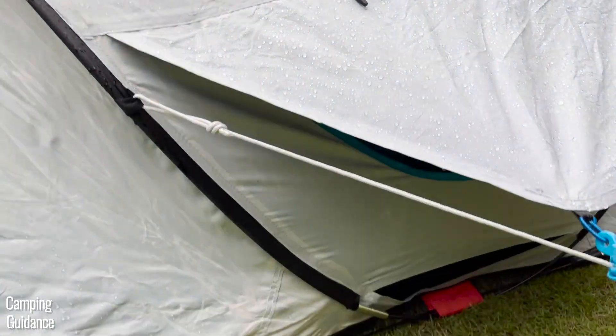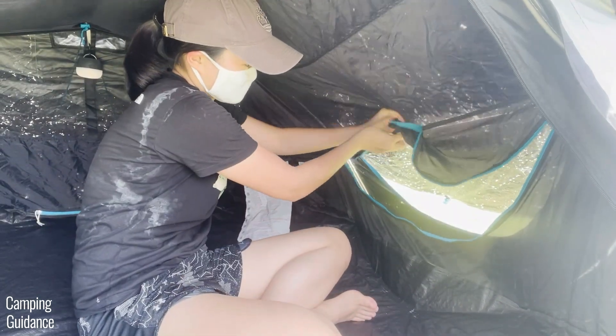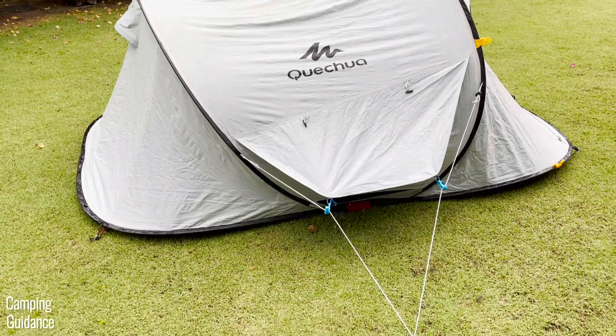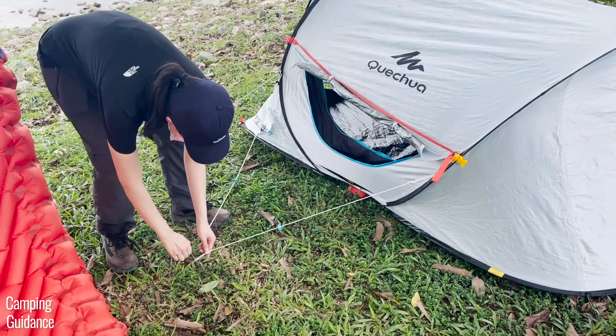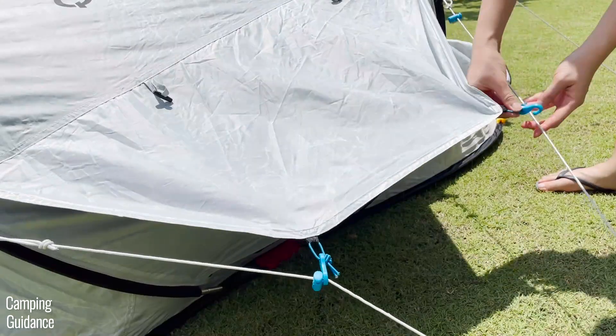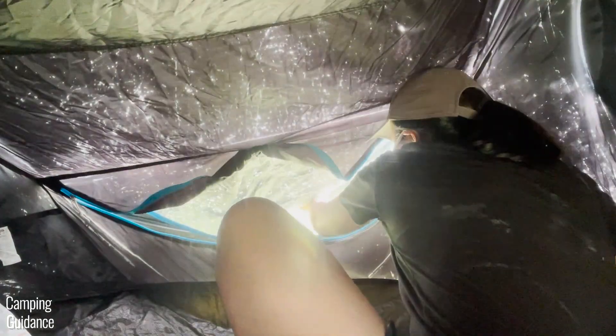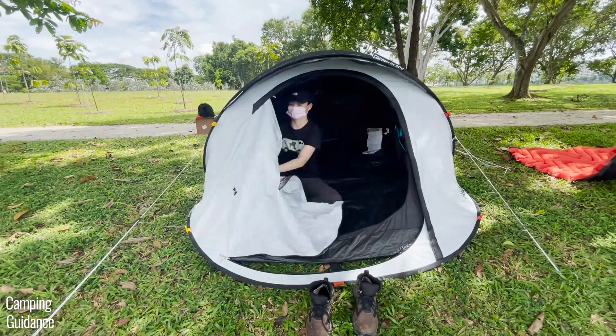I usually leave the vents partially open for ventilation, and I found that no water leaks into the vents when it rains. The mesh on the inside of each vent can also be opened and closed — just unzip it and tie the fabric up with the fastener. The guy line design is great: a loop is already tied for staking, and adjusters let you make the vent as taut as possible. I can also unhook and re-hook the S-hooks from inside the tent. The design is phenomenal and very user-friendly.